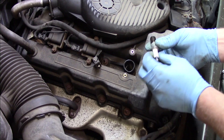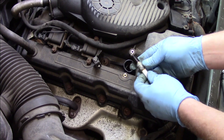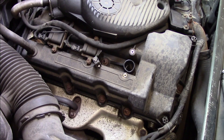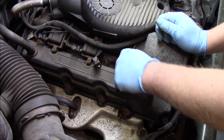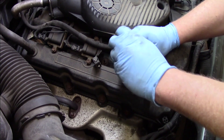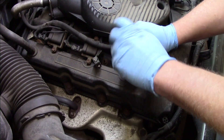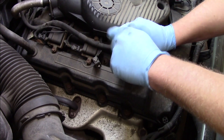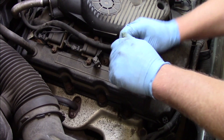Again, looks pretty clean up here — there's no oil leaking down into it. You can see it may have been burning a little bit of oil, but with over 200,000 miles on the odometer I'm not overly concerned with that. Now I'll set the new plug down in there and start it by hand.